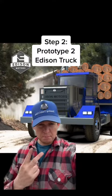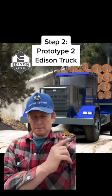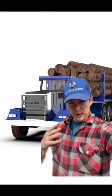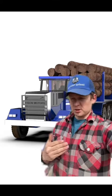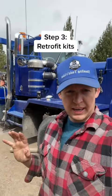Step two is to build prototype number two. This is the one with all the e-axles — brand new equipment, brand new generator, brand new axles, brand new from the frame rails up. This will be the truck we use to really test it hard, figure out what breaks, what works, what doesn't. Test that in the field hauling logs for four or five months so we know we have a good product going forward.